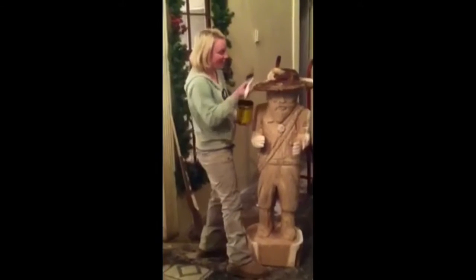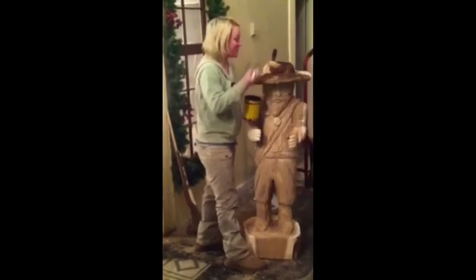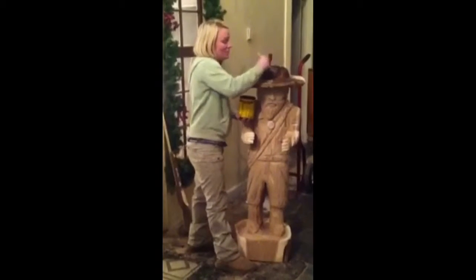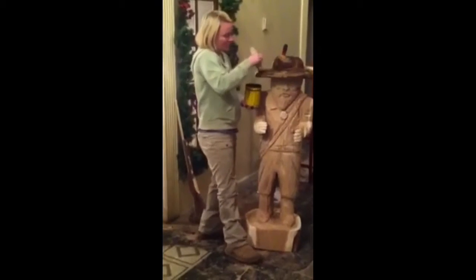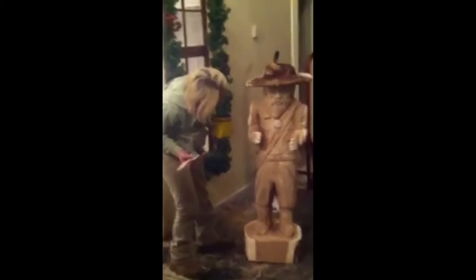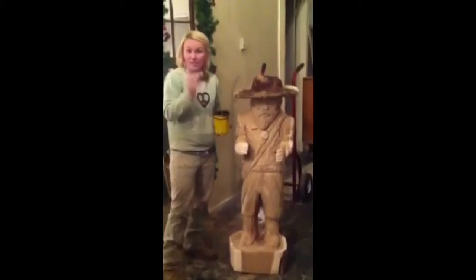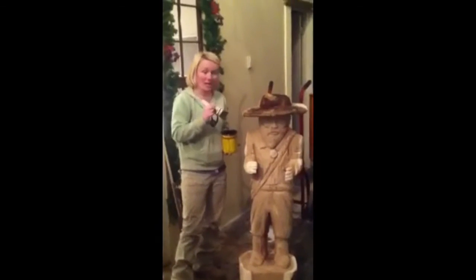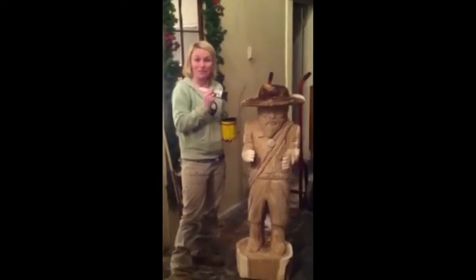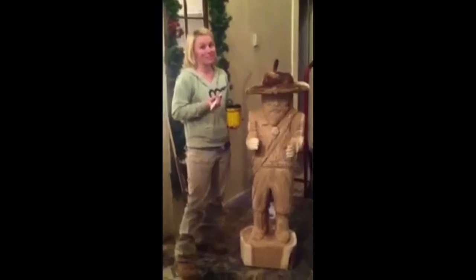Julie here and I am staining this beautiful frontiersman for the Connor Long Rifles, as they will be picking him up tomorrow. He is fun and rugged — he's got a hatchet, a knife, and a long rifle as an accessory. You get to see him come alive. We'll check it out in just a little bit.